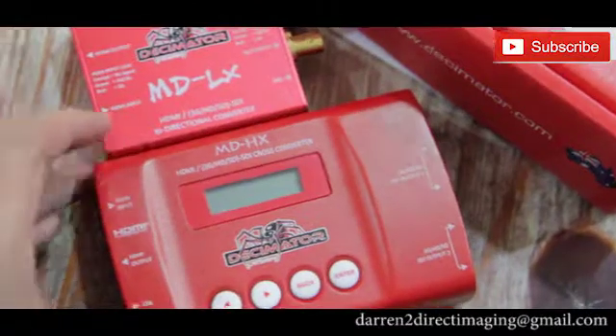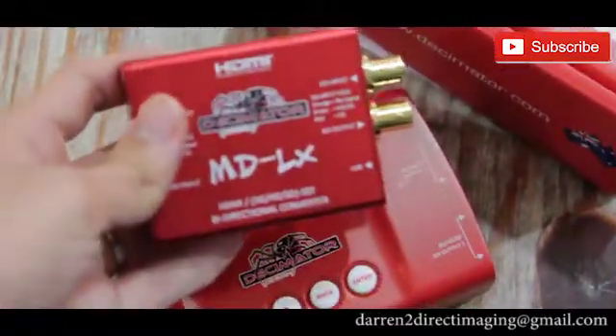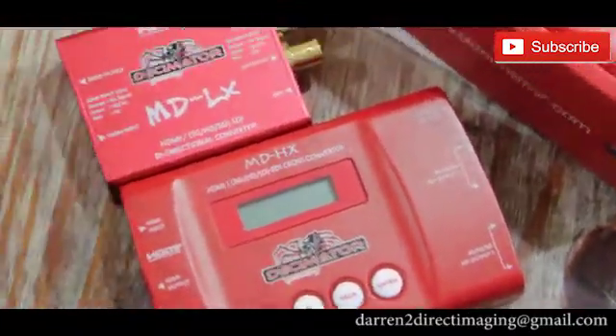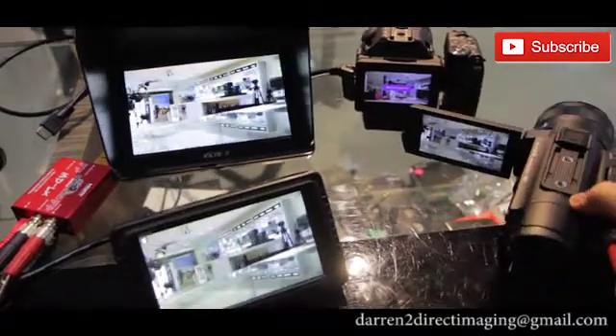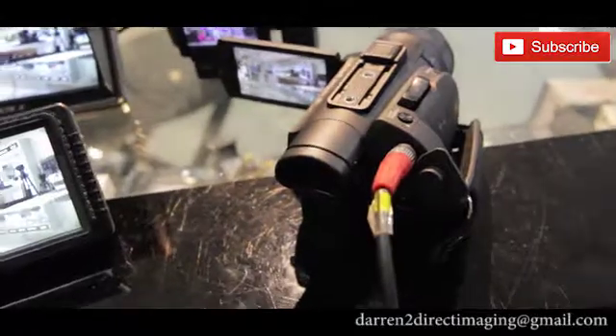Another model is the bigger one, called the DCMetal MDHX. This one can do scaling. Now I'm testing the features for you for the DCMetal MDLX.